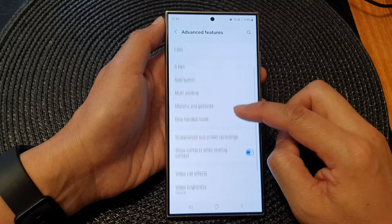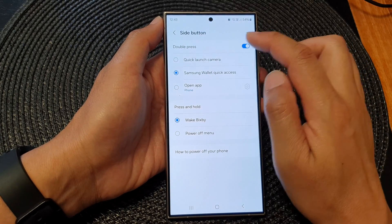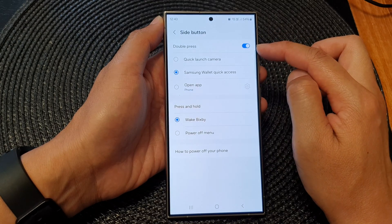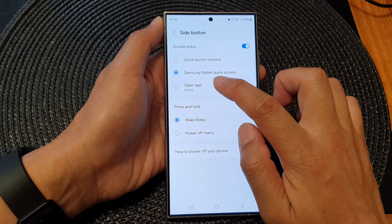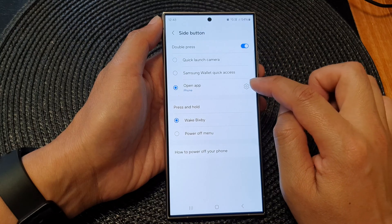Now scroll down and tap on side button, then turn on double press by tapping on the toggle button to make sure it is switched on. Then go down and tap on open app.